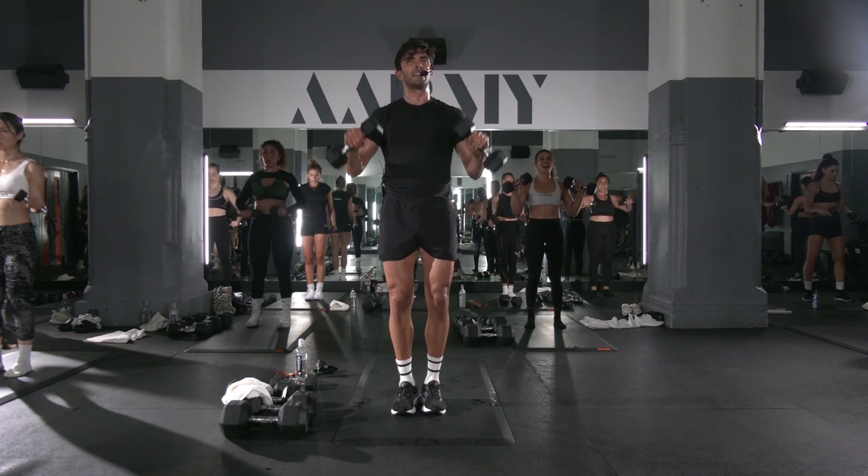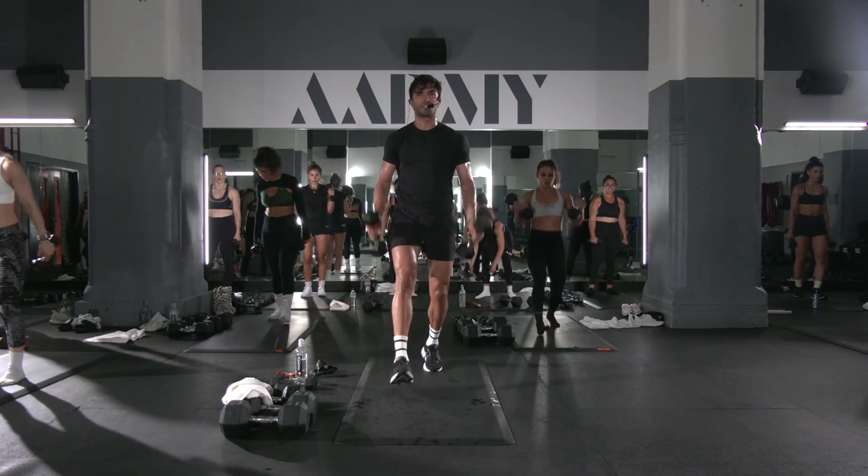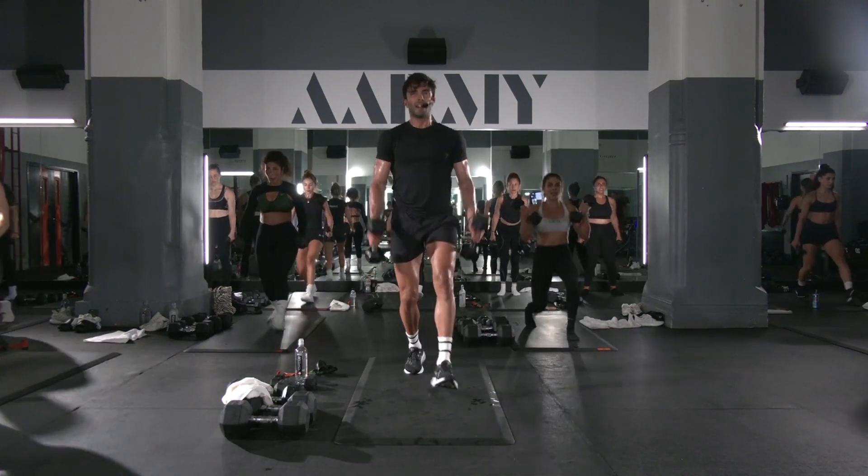One more. Back to the lunge curl. Set, left side. Flex. Wide. Close.